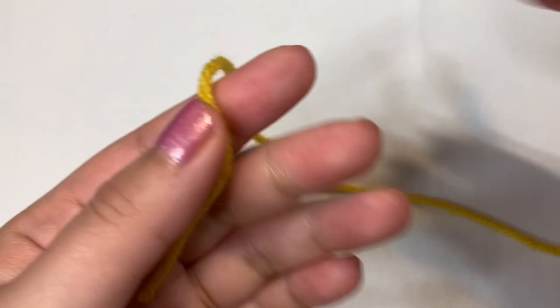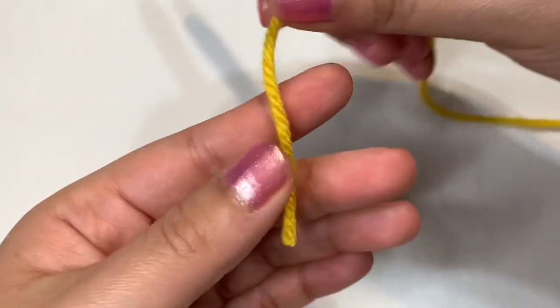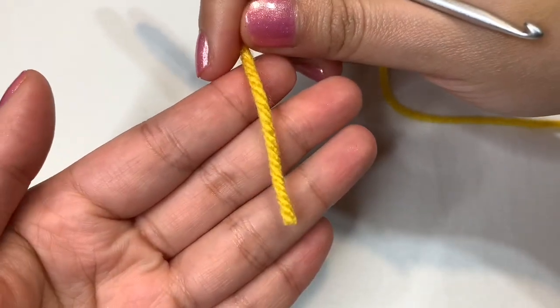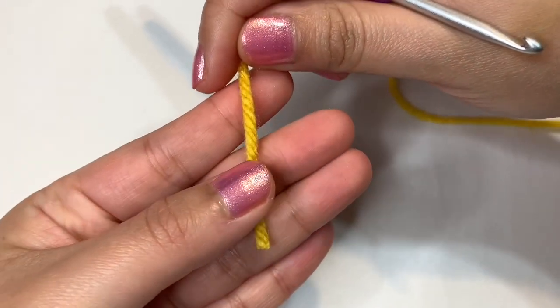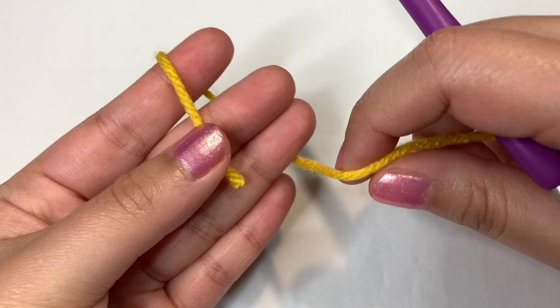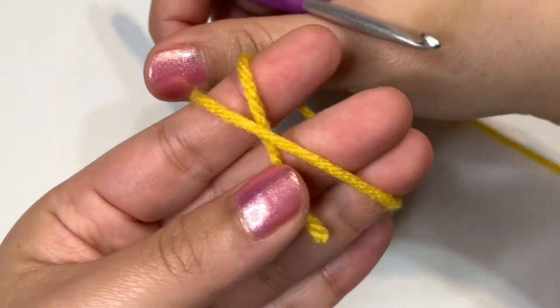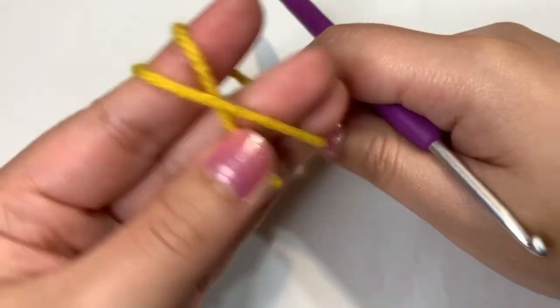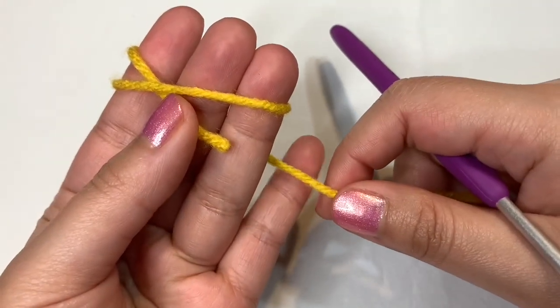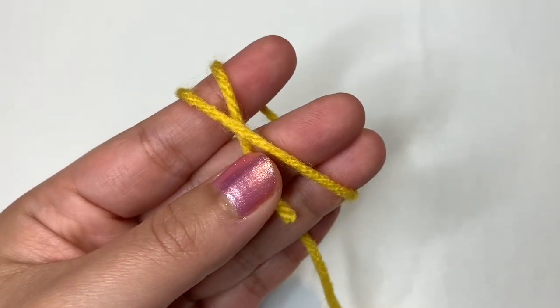We're going to begin by creating the top of the giraffe's head, starting with our yellow yarn. What I like to do first is take my yarn and lay it against my fingers, then place my thumb on the yarn and wrap the rest around the three fingers. As I bring it forward I'm going to go across that yarn and create an X. Then I'll bring the yarn back down the back of my hand and place my pinky on that yarn, not holding too tight because you will need the yarn to move.